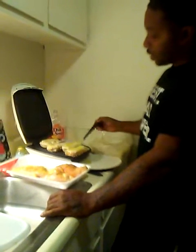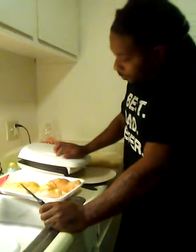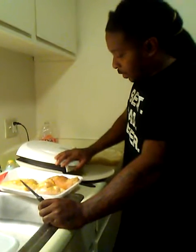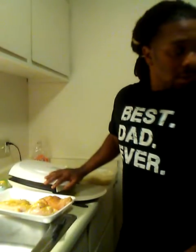I kind of like to flip it a couple times, just let it cook all the way through. I like to get that meat all the way done. You know, everything is food prepping, man. You want to get big, you gotta eat — it's always a constant eating thing.